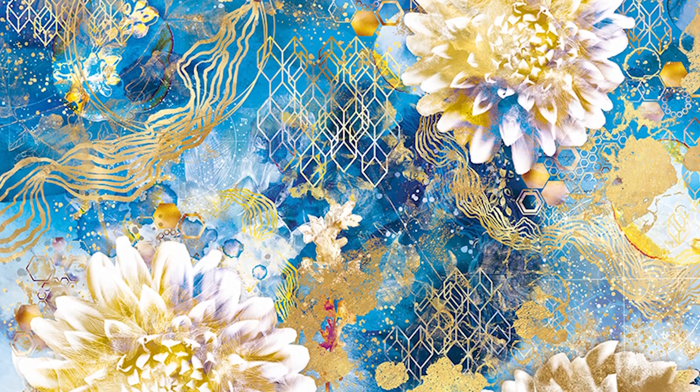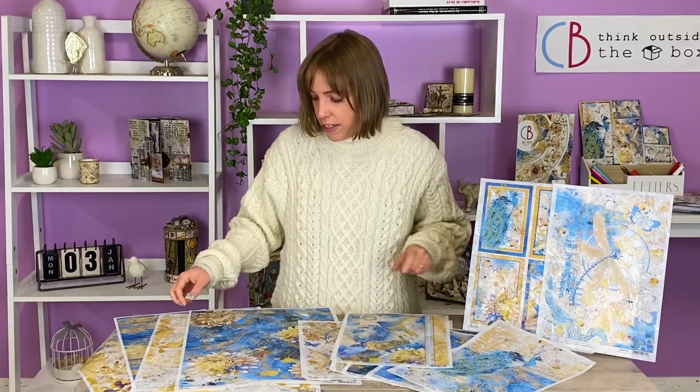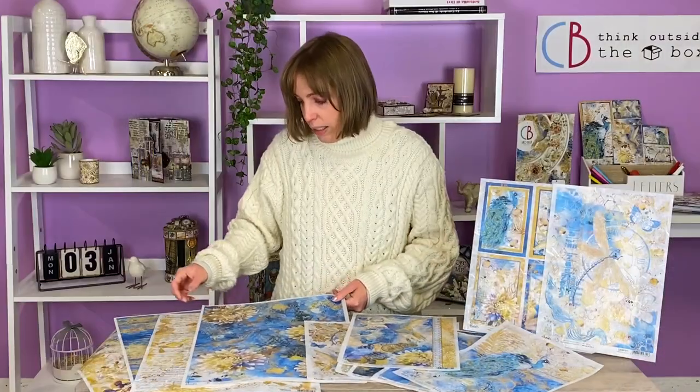The A3 size — the maxi one, the bigger one — can be used for your bigger projects and it has the most magnificent pattern and texture. The rice paper as always is very soft and easy to use.